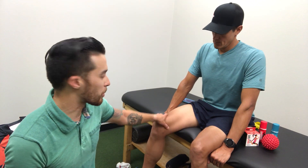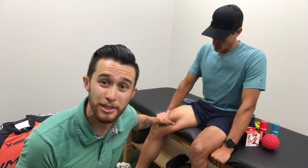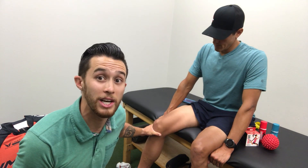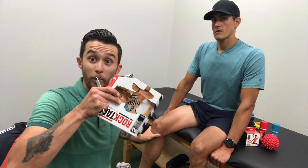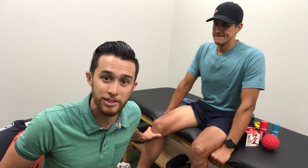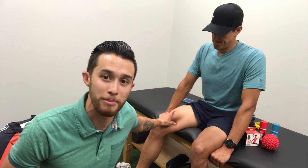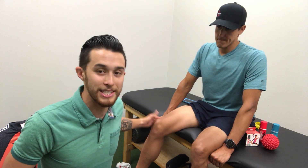For him specifically, we're working on some glute activation stuff. He's having some pain and tightness through his adductor compartment and a little bit through the front of the knee. So for this application with rock tape, we're going to bring down some pain so he can go train today, and also calm down any compensatory muscles and make his knee feel more stable.